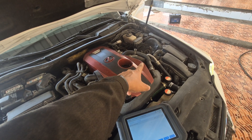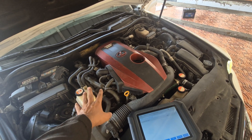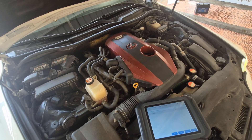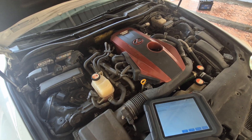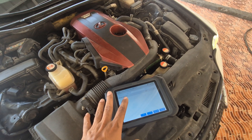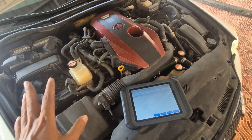No movement means we have a bad intercooler water pump. A bad intercooler water pump means no water rotation in the intercooler and no water rotation in the turbo itself. So the engine temperature keeps rising when you accelerate and decreases when you remove your foot from the accelerator. That is one way to check using the diagnostic tool.